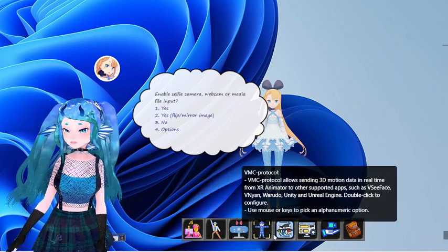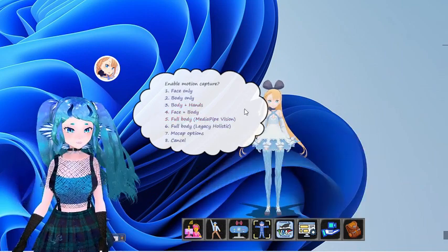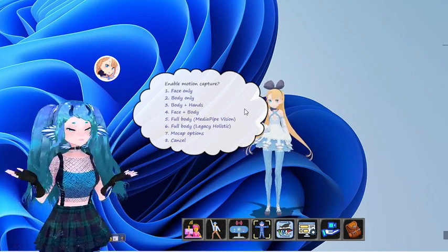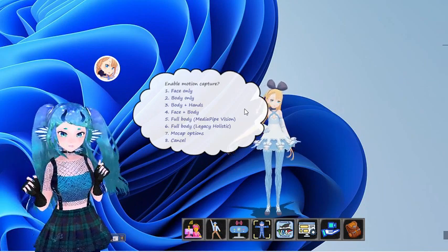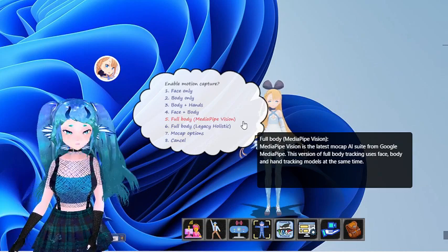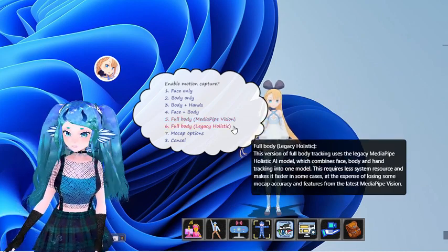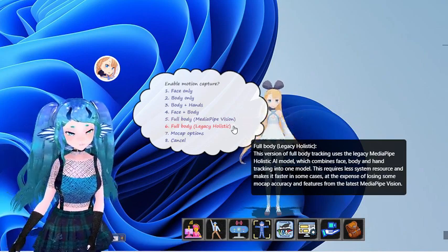Next, select the type of mocap you would like from the mocap menu. There are many options, but if you'd like full-fledged tracking of the current media pipe model — which includes quality face tracking — you will need to use the full body media pipe vision setting. It currently has the most accurate body tracking as well. The legacy holistic setting is lighter on your PC at the cost of accuracy and less facial blend shape recognition.